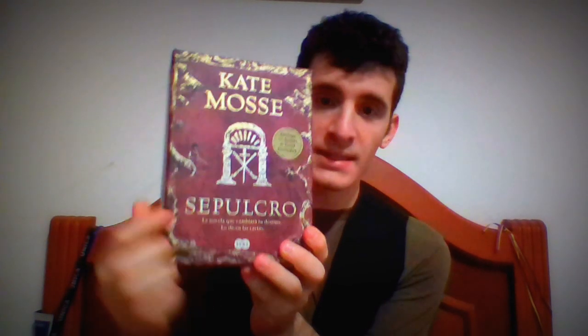Anyway, I just wanted to make a video here in the comfortable environment of my room about the first tarot kind of deck I got. This is not the first deck that I got — the first one was more like Oracle cards and it was more like a children's toy. This is like the first kind of serious material I got. And you will find it exclusively in Kate Moses' novel, Sepulchre. This is the Spanish edition.